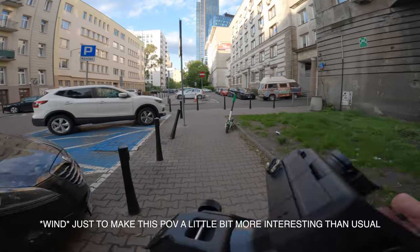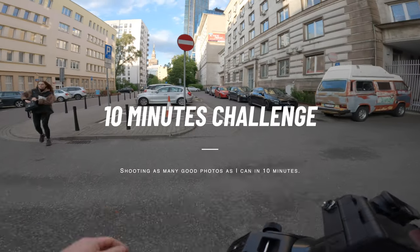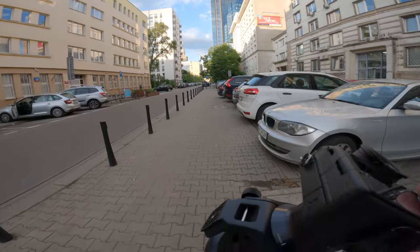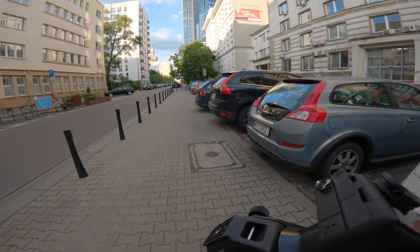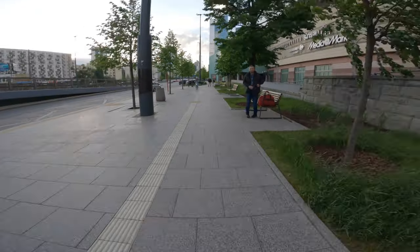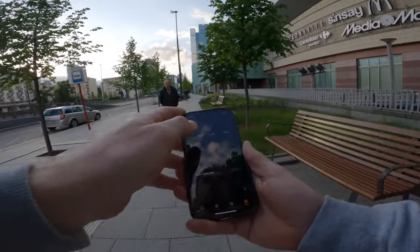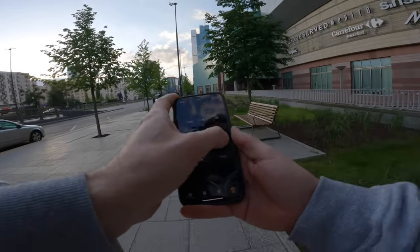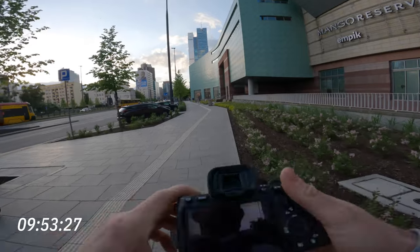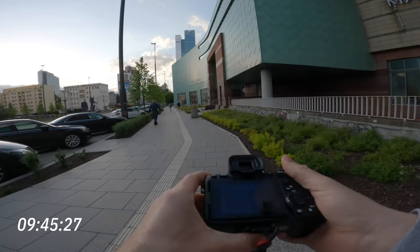Just to make this POV a little bit more interesting than usual, I want to copy OpticaWonder and his 10-minute challenge. This challenge will be more like a personal motivation challenge — shooting as many photos as we can, showing different sizes and compositions on the same streets but with a different approach. Heading to the biggest roundabout, setting up my timer to 10 minutes. Settings: 1/50 of a second, f/1.4, ISO 50.